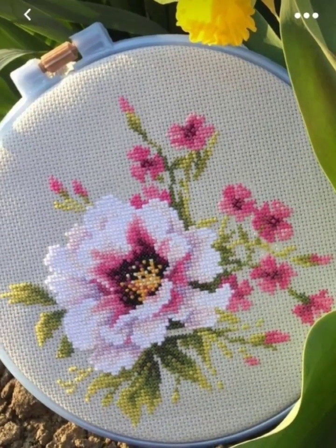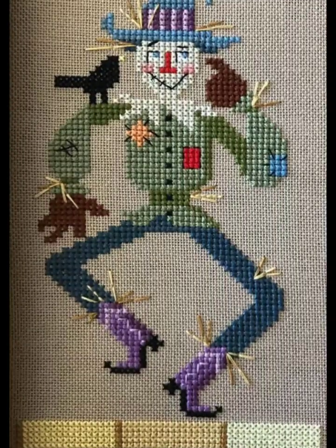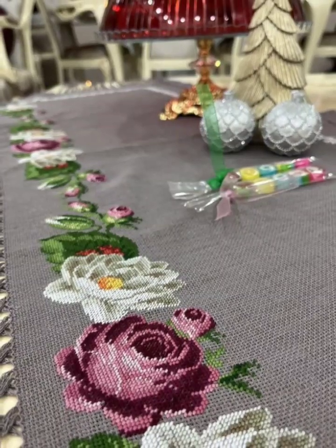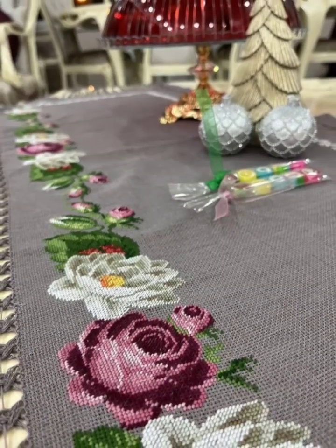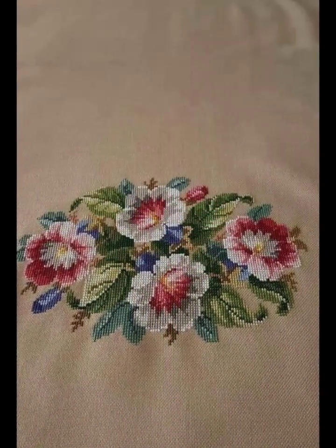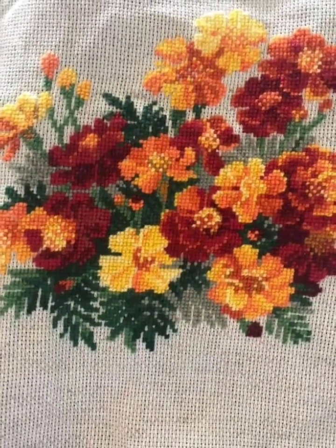You can watch the videos till the end and get ideas for beautiful, stylish cross stitch hand embroidery designs. If you want designs and patterns according to your choice, tell me in the comment section and I will make different designs and present them for you.